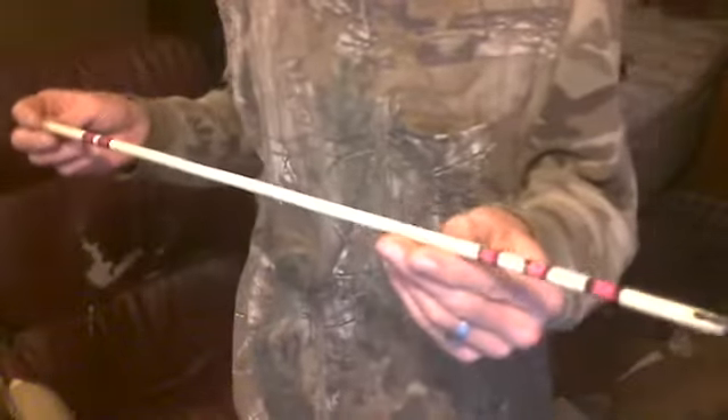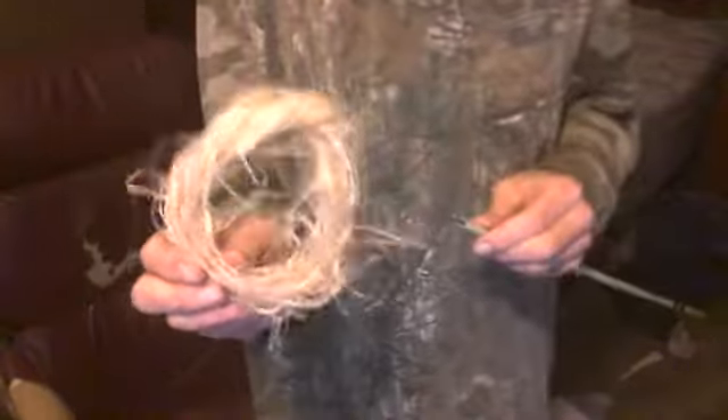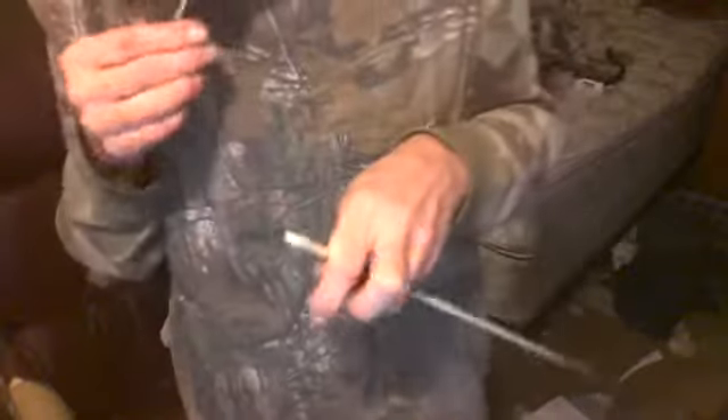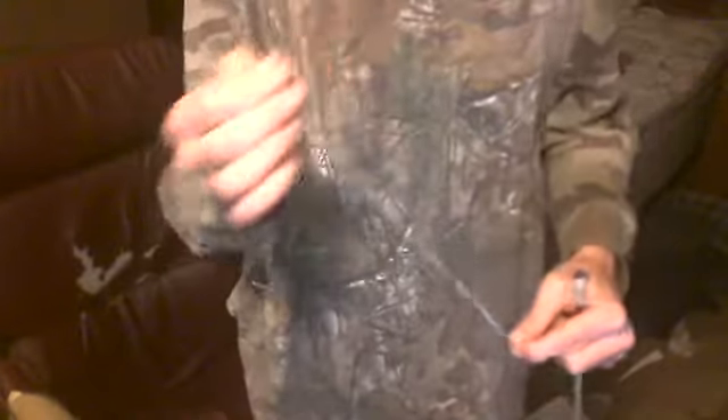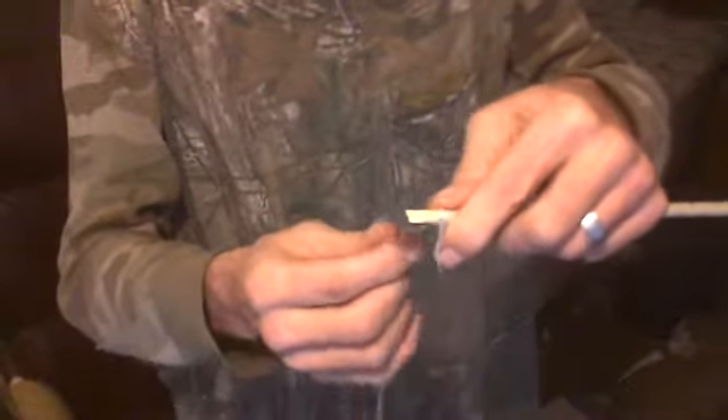I like these smaller arrows because they do fly straight. This is a 26-inch arrow. Right now I'm chewing on a piece of sinew — real deer sinew, back strap tenderloin sinew. I'm gonna wrap this up here and show you how we do this. I just chewed on it and got it soft.